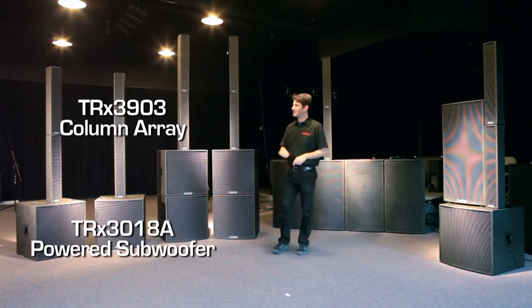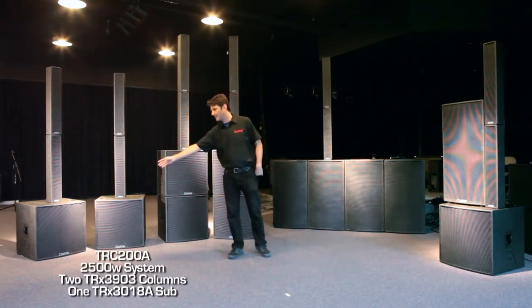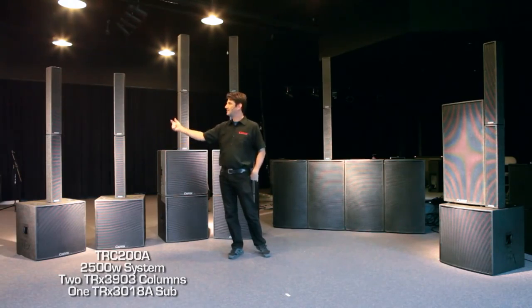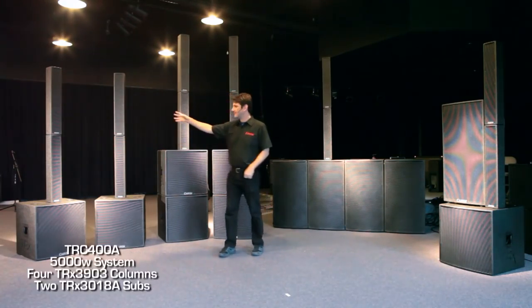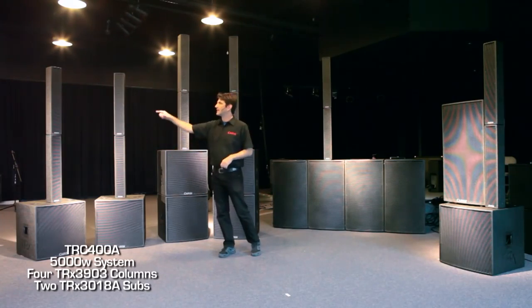The TRC systems consist of the 3903 column stack and the 3018A powered subwoofer. The TRC 200A system is one column stack consisting of the 2500 watt 3018A powering both the subwoofer and the top. The TRC 400A system consists of two TRC 200A systems, with two subwoofers and two stacked columns.